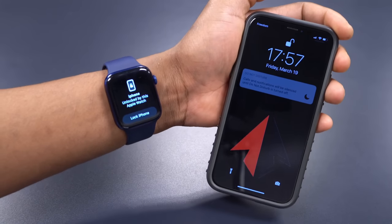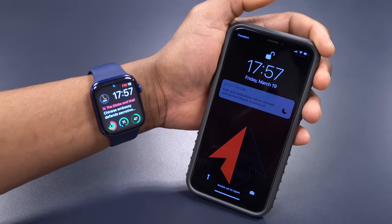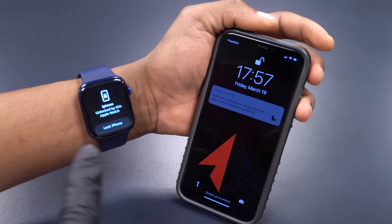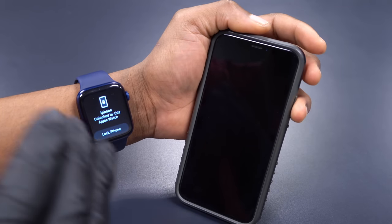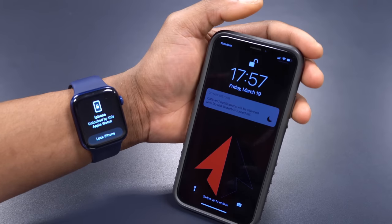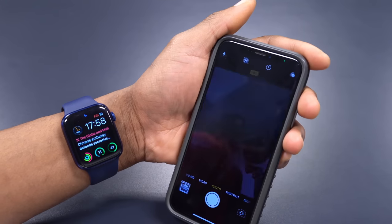You'll notice this pop-up comes up on the Apple Watch and it says 'iPhone unlocked by this Apple Watch.' So before iOS 14.5 it was literally impossible to unlock your iPhone while wearing a face mask, but as you can see here it's very easy to do and every time I try it, it's always successful. This is all thanks to iOS 14.5 and watchOS 7.4.